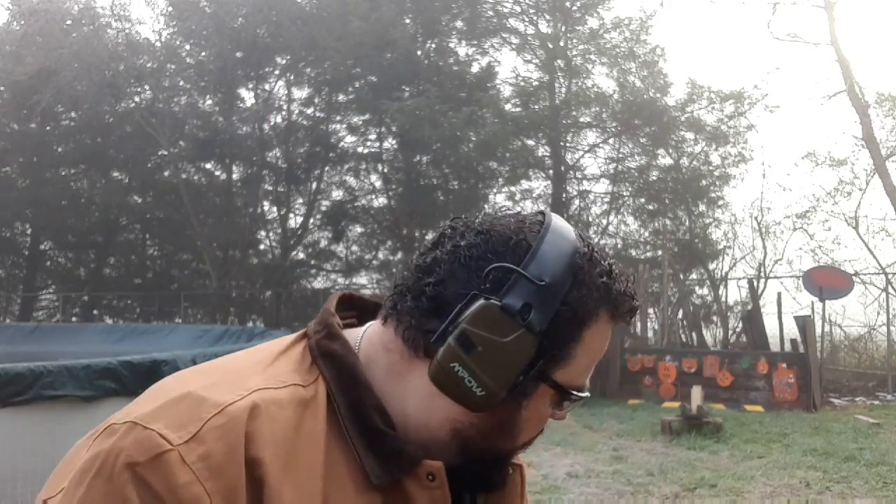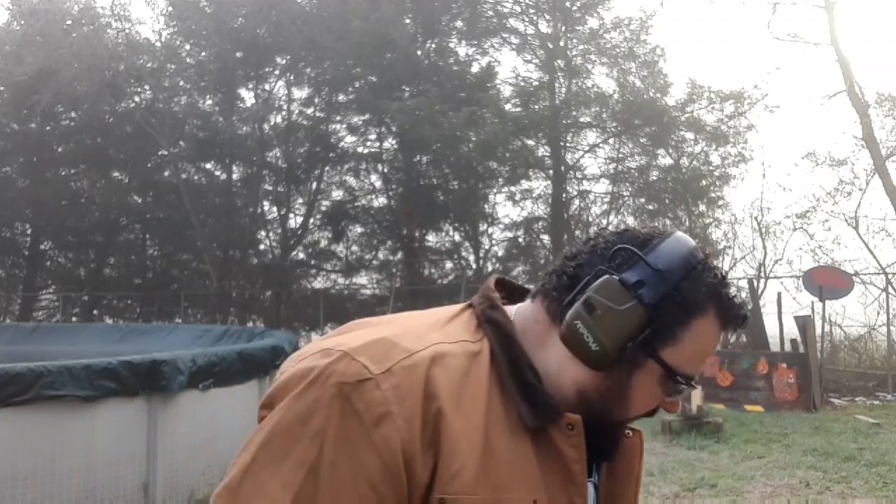I got some of that CCI Blazer .22 long rifle — just 40 grain round nose lead. I'll show you what one of those looks like loaded up in the magazine. I brought out 50 rounds of it, and we'll be using our ProMag 18-rounder Glock 44 magazines.